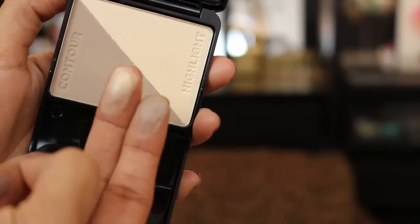Looking at the light shade, you have a very beautiful cool contour shade. There's no warmth and no brown base in this contour shade, so if you're light to fair skin tone, you are going to love this contour palette.